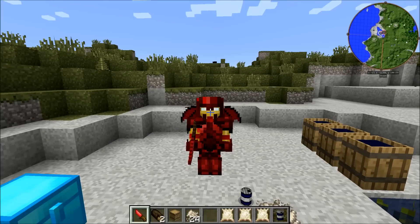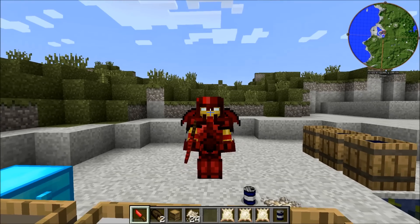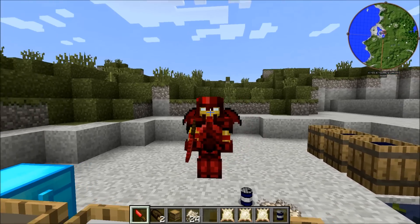Hey, how's it going guys? ColdSpark here and welcome to my first tutorial for TerraFirmaCrafts. Today I'm going to be going over the process of making leather.